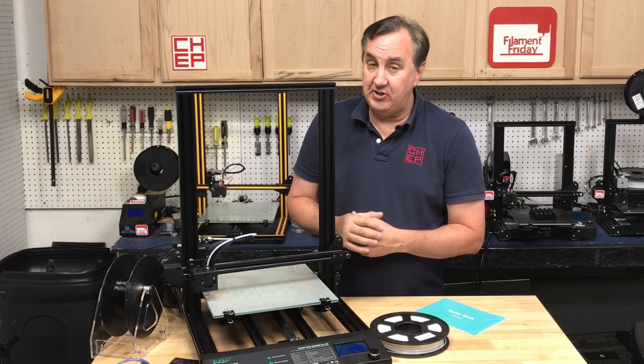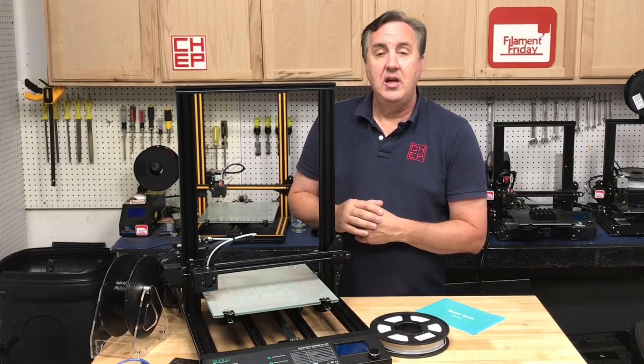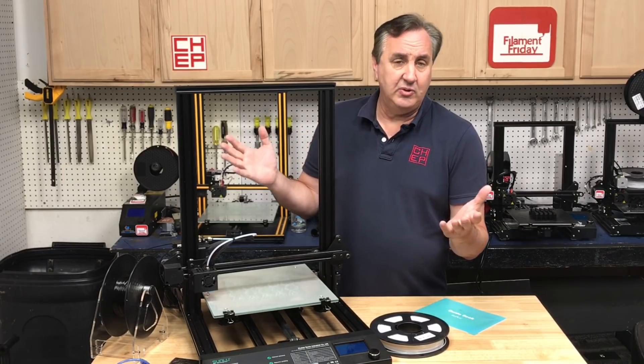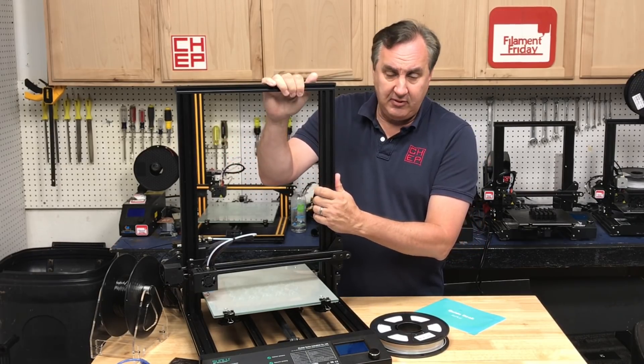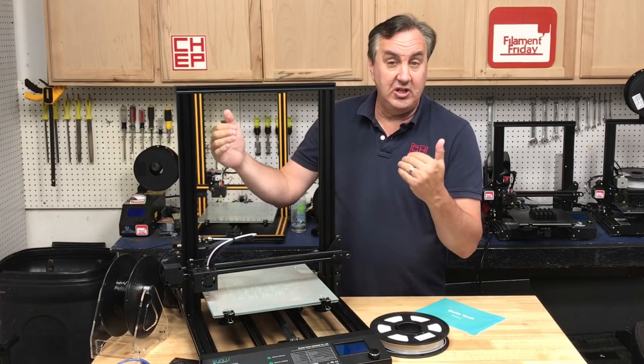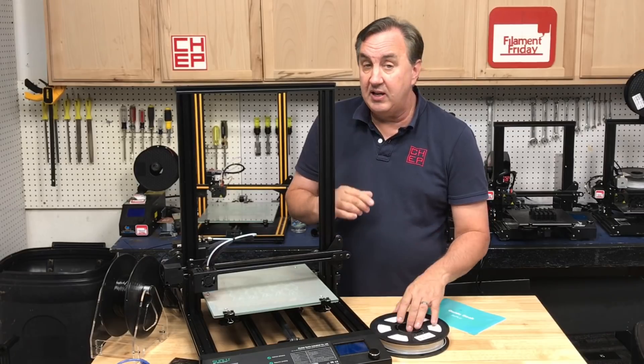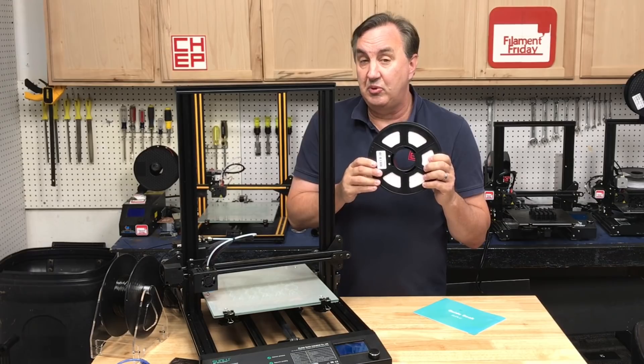This was donated to the channel by Sunlou for me to do an honest review, and when I took it out of the box I was a little surprised — I was expecting a kit. This thing was mostly assembled. The top half was assembled, the bottom half was assembled. I just needed to connect the two, and it came with all the tools I needed plus extra screws and spare parts if anything should break.